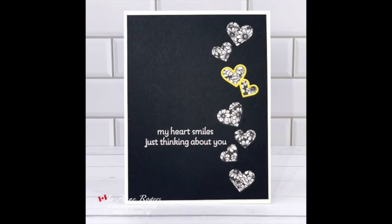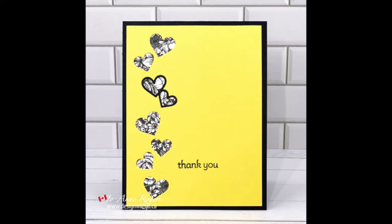Today I want to share a really quick project with you, one where you can actually get two cards in about the same amount of time as it normally takes you to make one.